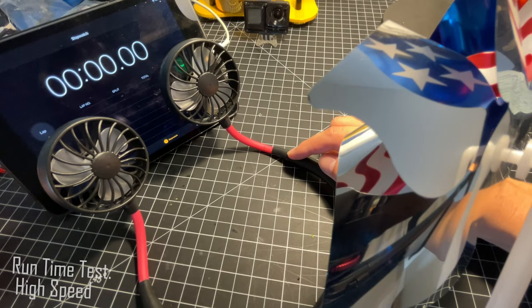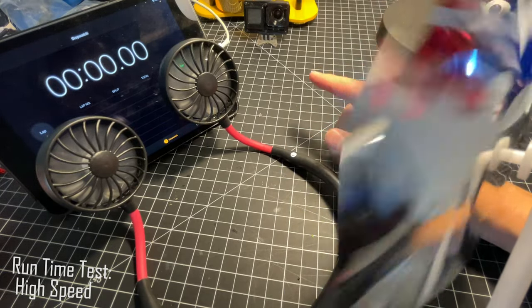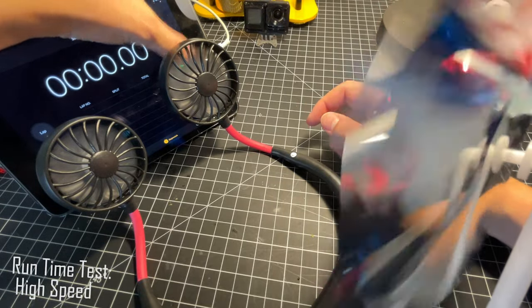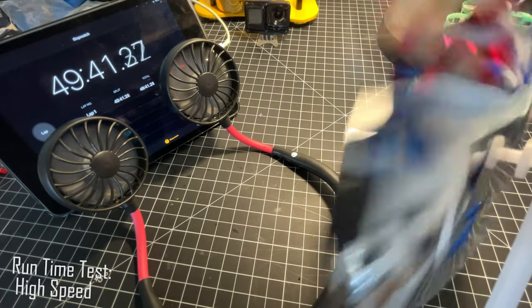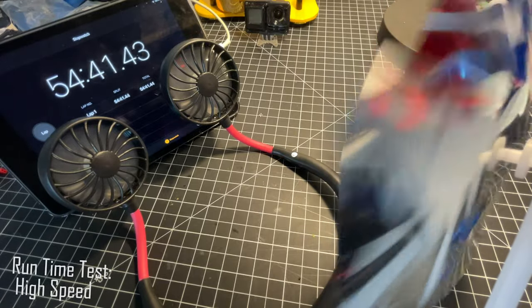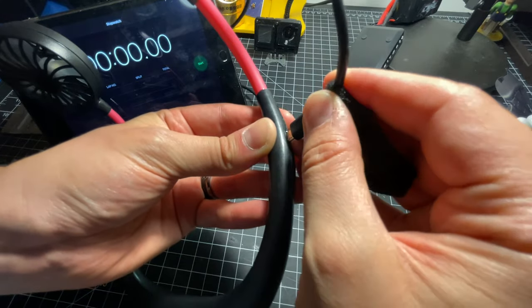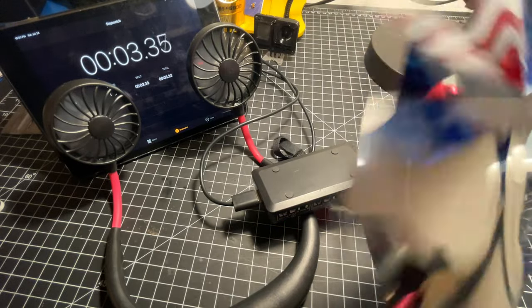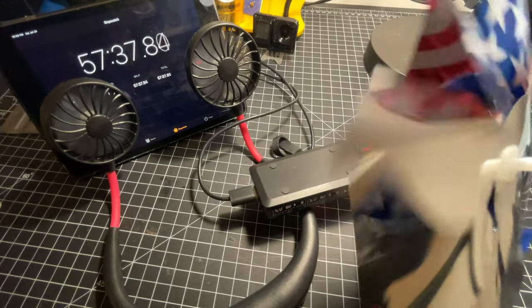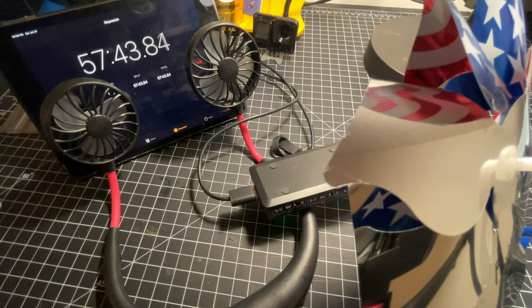These fans are powered by a single lithium-ion cell battery, and you're probably wondering how long it lasts. I set the fans to the highest rate of speed and let it run with a stopwatch. I tested only the highest mode because that's what I use — to really get the best benefit you've got to crank it to highest speed. The fan lasted for only about an hour. I also tried connecting it to an external USB power bank to extend the runtime, but unfortunately you cannot charge and run it simultaneously — it ended up with pretty much the exact same runtime plugged in.